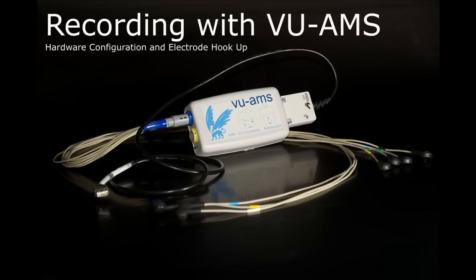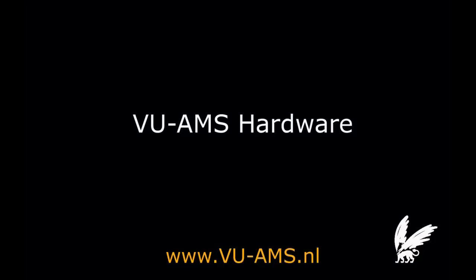This video explains how to record with the Wilms device. We show how to configure the hardware, how to connect electrodes to a subject, and how to extract data from the Wilms device after measurement.